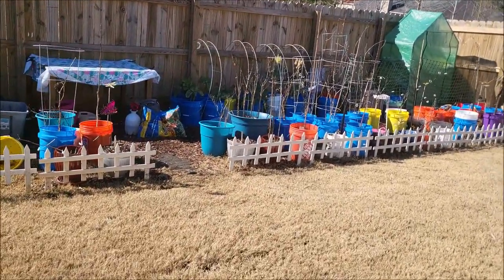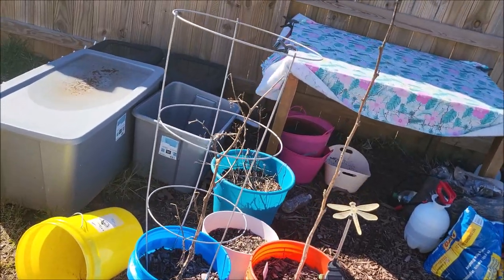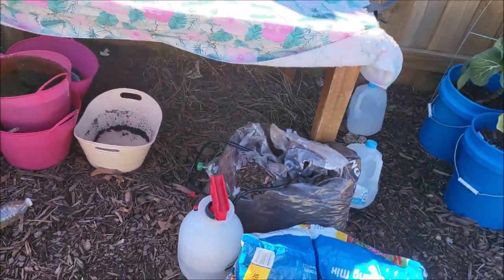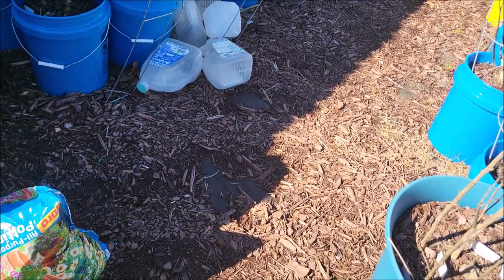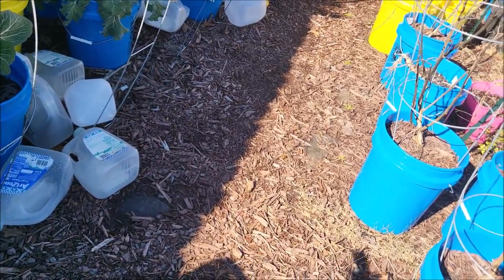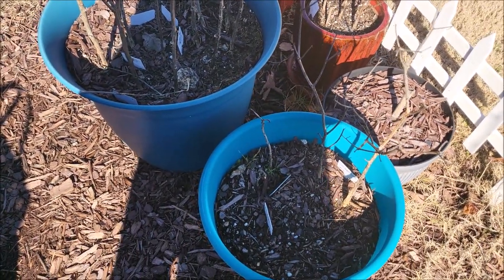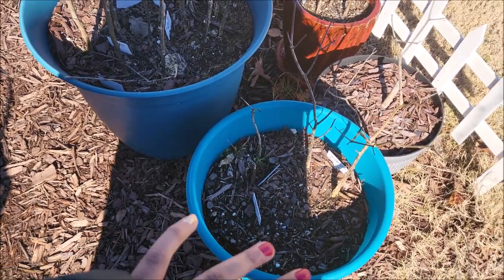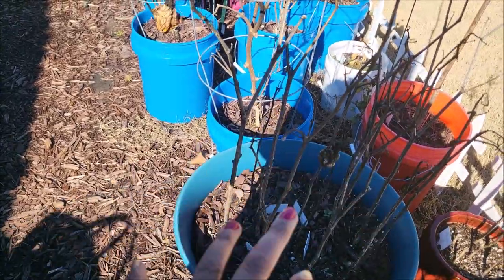Let's go down to the garden and take a look at what's going on down here. As you can see, it looks abandoned because it really is — it's been abandoned. We've got water overflowing in things. I didn't even know that was full of water — I'll have to dump that out. I started off with mulch and I thought it was going to be a good idea, but turns out I don't really like the whole mulch situation. I'm going to get rid of the mulch — we're just going to rake it all up and get rid of it. This was my pepper bed over here.